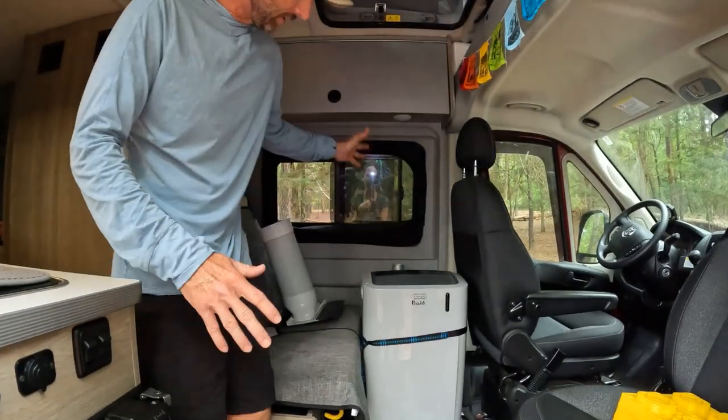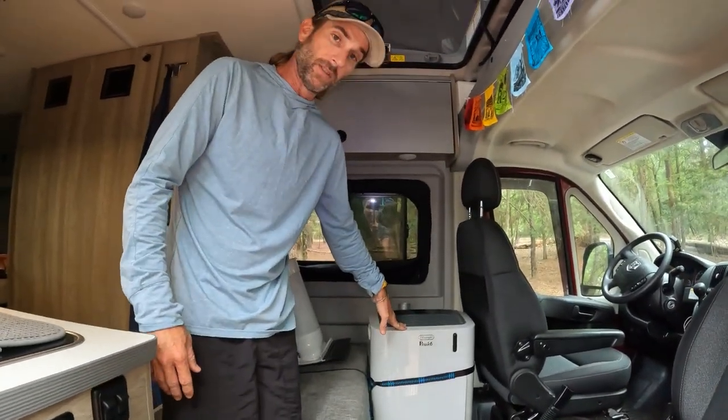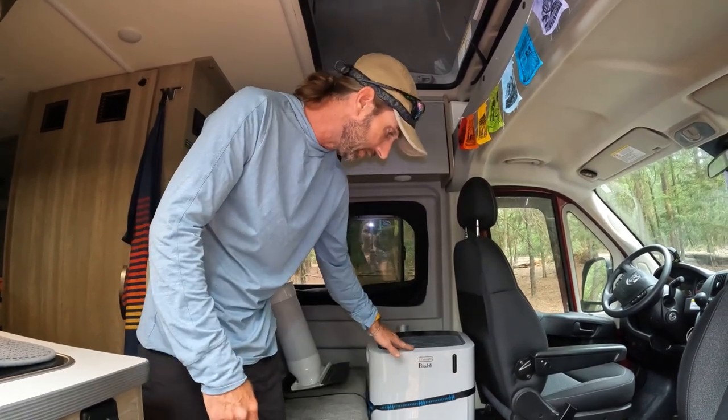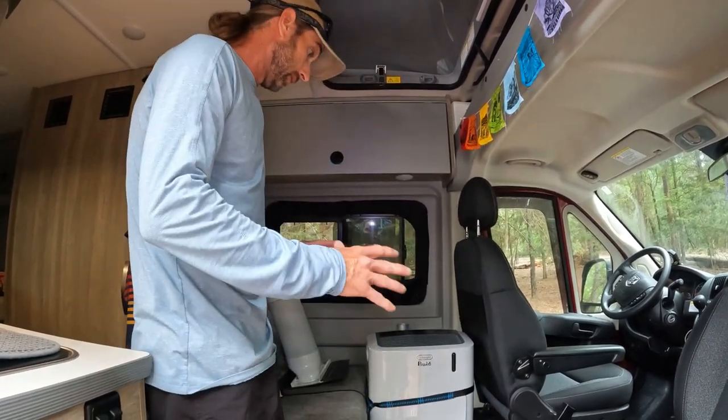This is just an AC unit that we got from Costco. It's like 300 bucks. It's a Penguin — I don't even know the exact model of it, but it works really well.